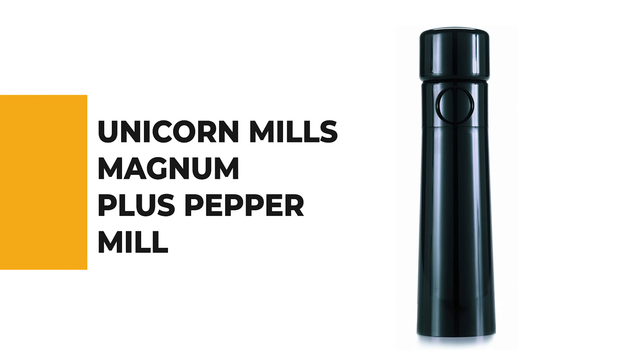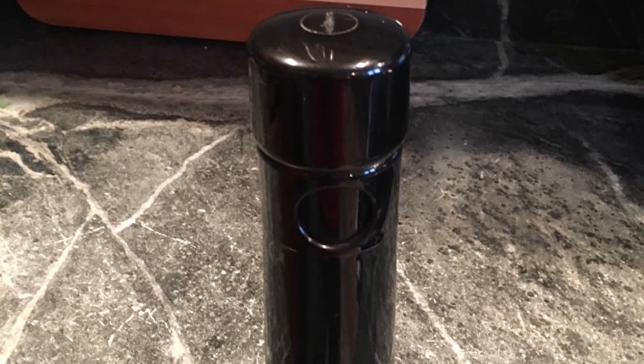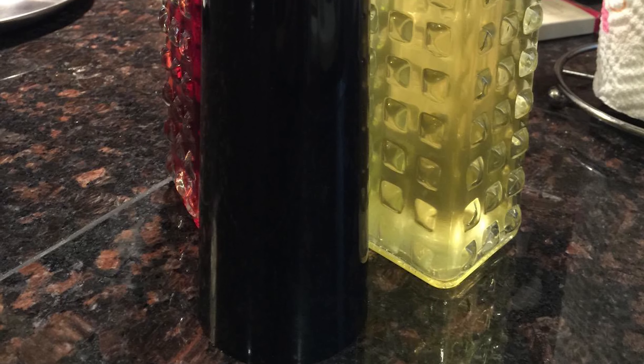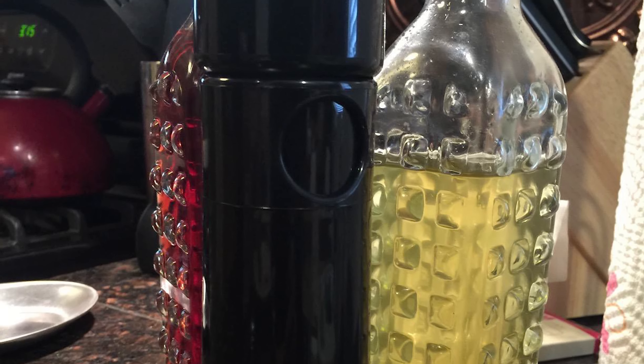If you're a beginner, the next item on today's video might be the best option for you. Number 6: Unicorn Mills Magnum Plus Pepper Mill. The sleek black design is simple, but its performance for comfort and ease of use redeems its plain appearance. This model offers a coarser grind, and is fairly affordable — Unicorn makes their mills in the USA. The body is ABS plastic, nine inches tall, with an oversized steel grinding mechanism. The extra length allows the user to have better leverage with an easy grinding action.